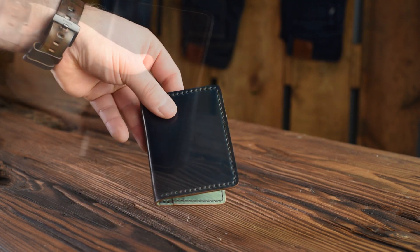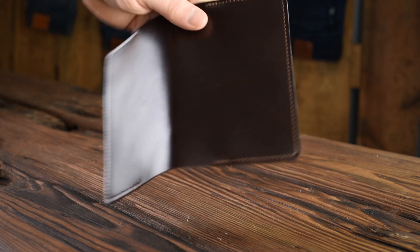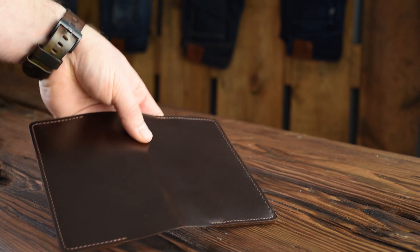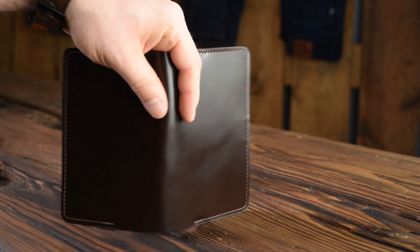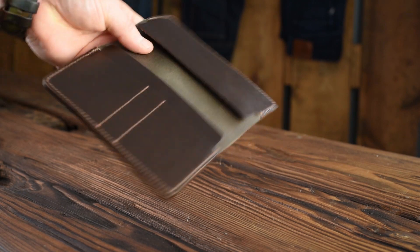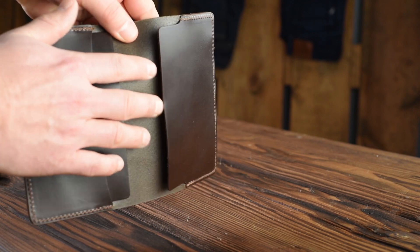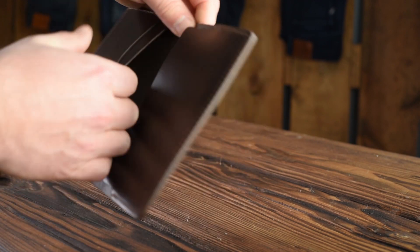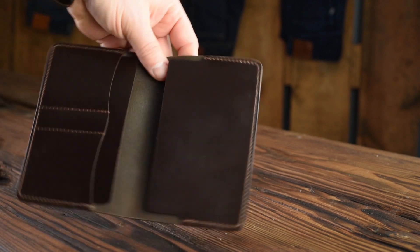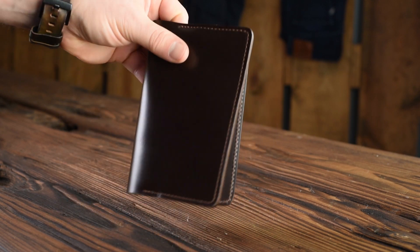Here's our new passport field notes holder — this was a special order in brown chrome excel. The brown chrome excel is very sleek and nice, with a really nice sheen on the outside and a rich waxy and oily feel. On the inside we've got a passport layout with two open flaps — you can fit a passport or field notes on either side underneath the larger flaps, and card holders on the left. We've also got brown chrome excel on the inside. This is the first one we've ever made in brown chrome excel.